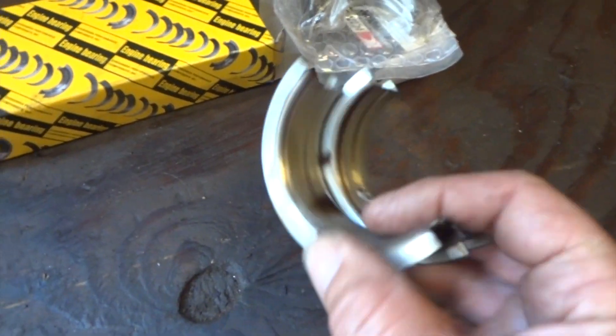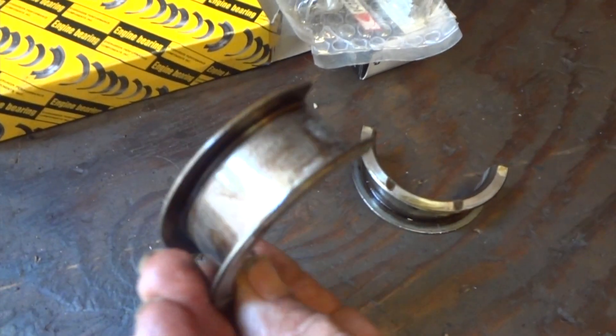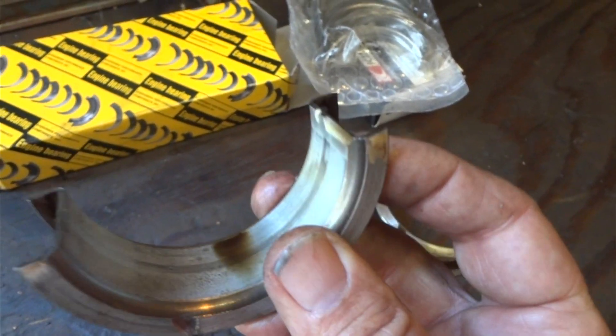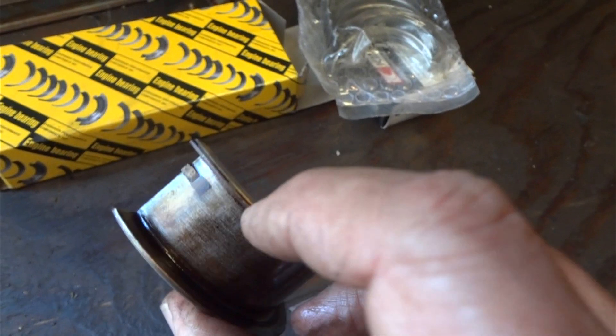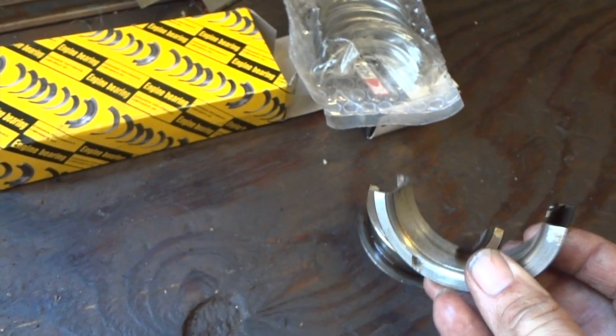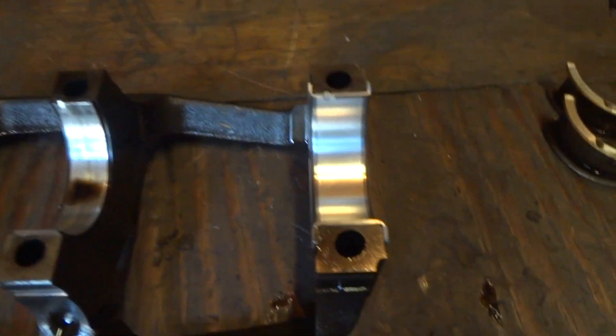The only one I was worried about was this one here, because of how this is made. This actually slid around like this, and I slid the new one in just like this. Kind of got it started up under there, took a little screwdriver and kind of caught it back here and just gently pushed it around and it went right in.